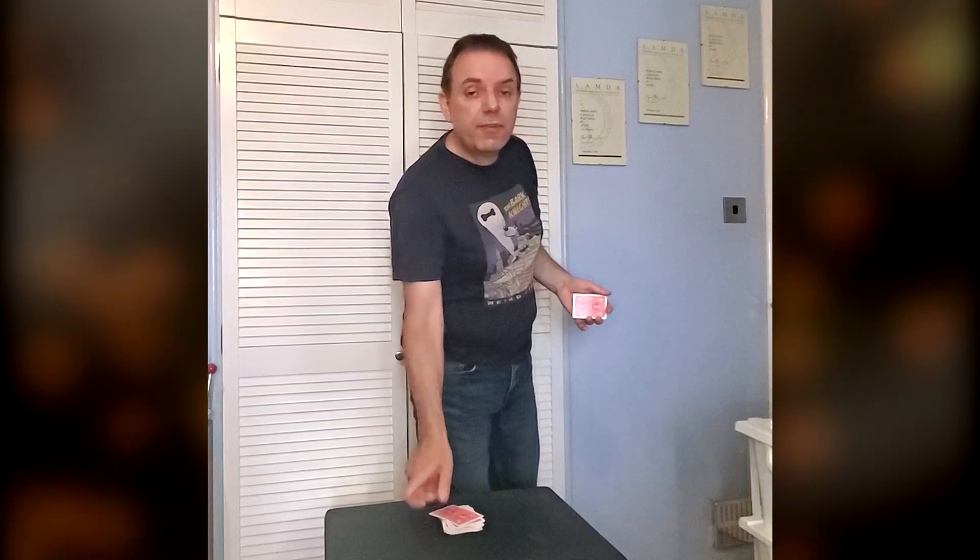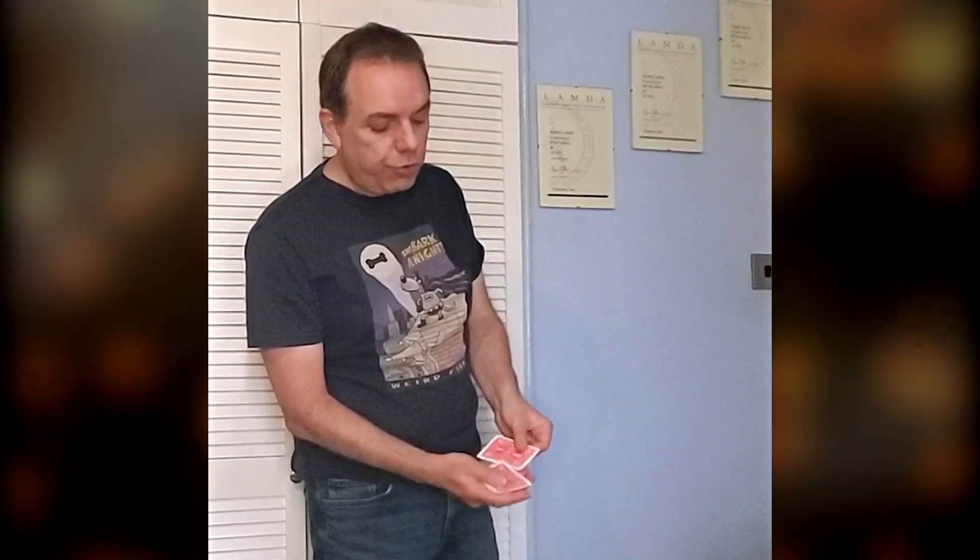So what we're going to do then is we are going to perform the world famous three card trick, as performed rather unusually on this occasion with one, two, three, four cards. Now, I do appreciate that is a difficult concept to wrap your head around. I mean, how can you possibly do a three card trick with four cards?